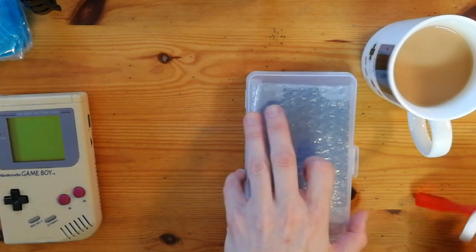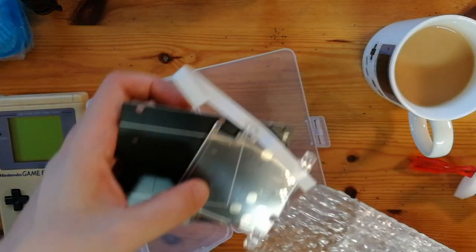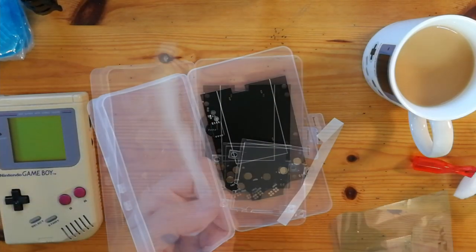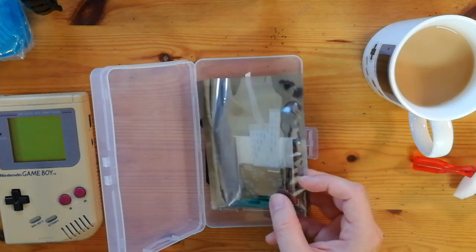Unfortunately, no instructions came with this kit. Let's just check what we have here. So this is the PCB for the front panel. Then we have the ribbon cable, as well as the screen itself.